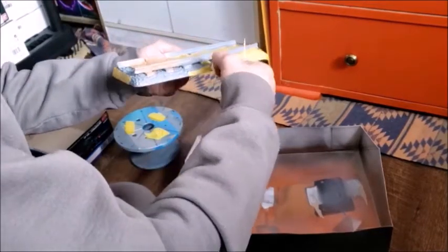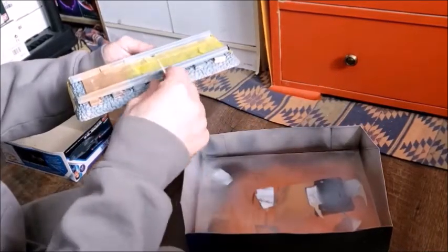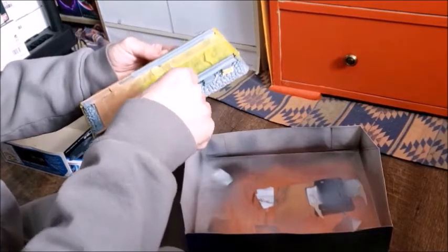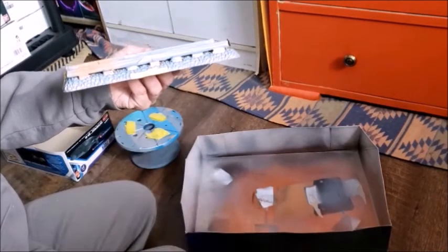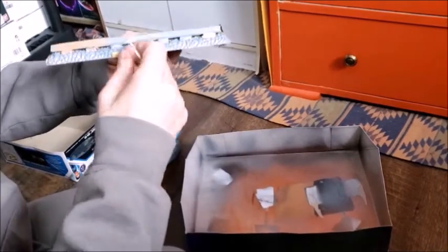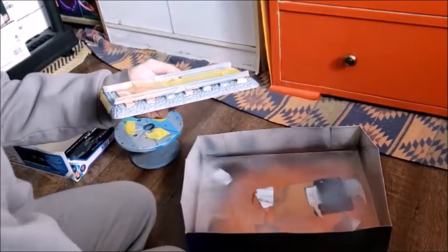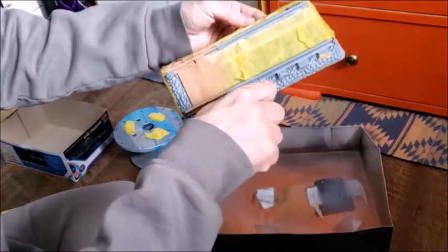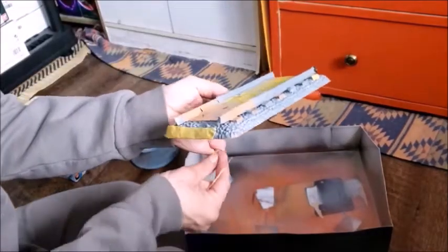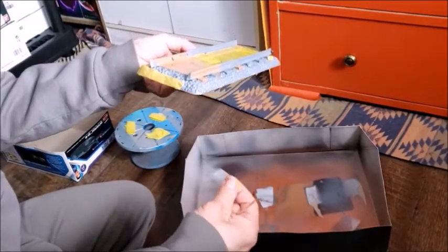I'm not going to take the tape off the railroad ties all the way yet, because some of it is right up against the wood that still has paint drying. But I can at least take the tape off almost everything else, and that way you can see the gray rocks against the wood grain of the railroad ties.